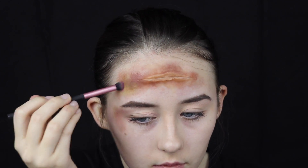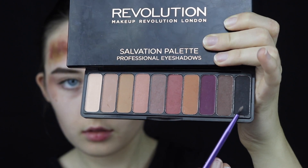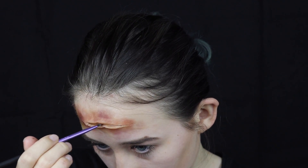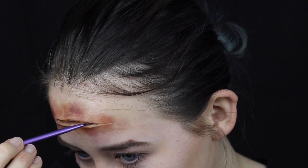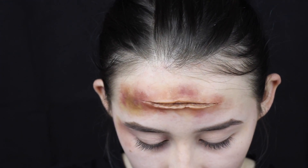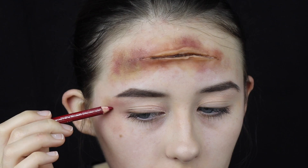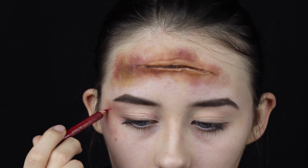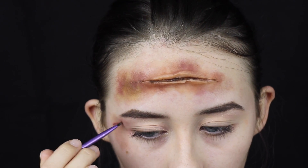Moving on, deepen the cut with some black and brown eyeshadow — this creates the illusion of depth. Add it onto a very small fine brush and go deep inside the SFX cut wound. No matter what medium or type of SFX makeup tutorial, if I'm doing a cut like this I always use the same techniques. Then, focusing on the area around the cut, use a lip liner to add a very small cut onto the side of my face near the bruising, add brown eyeshadow to deepen it, and highlight the edges with some light eyeshadow.